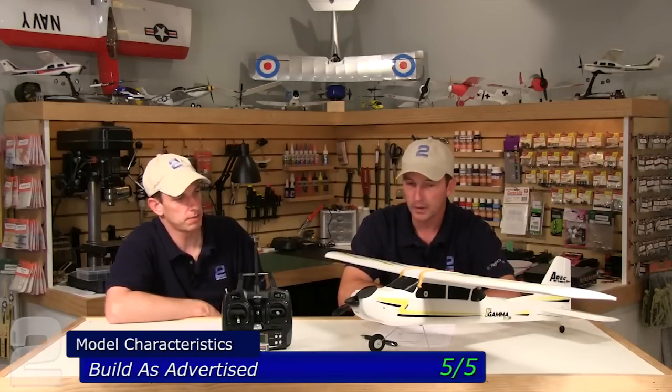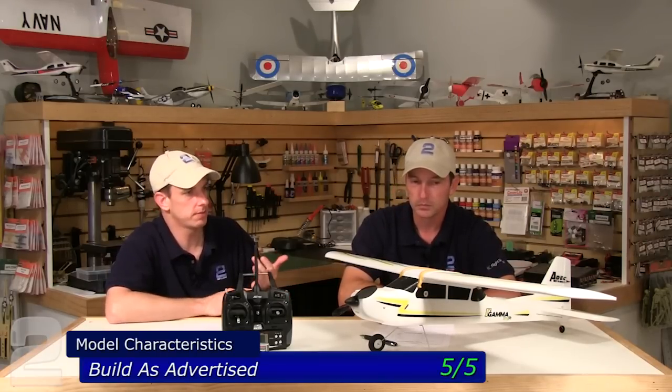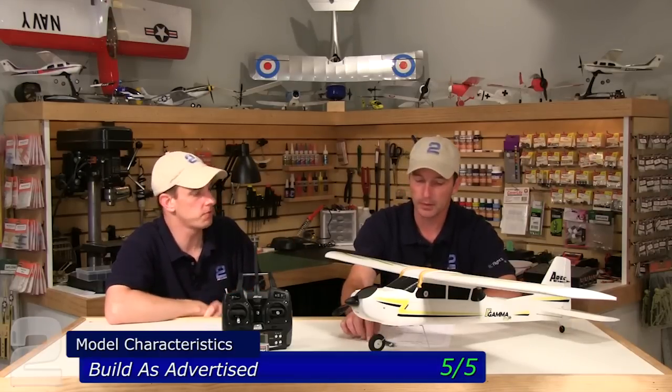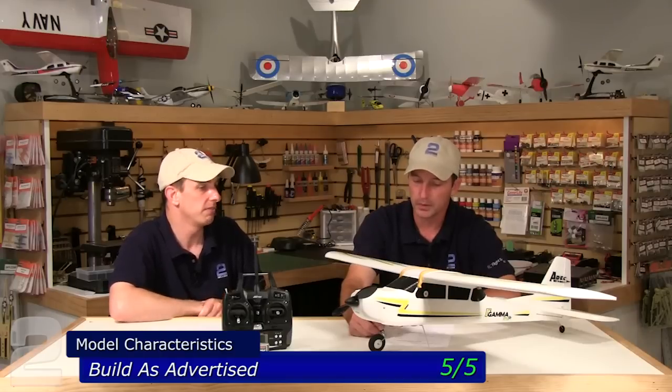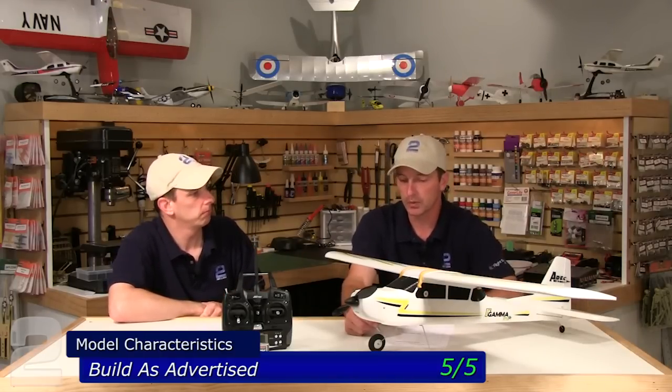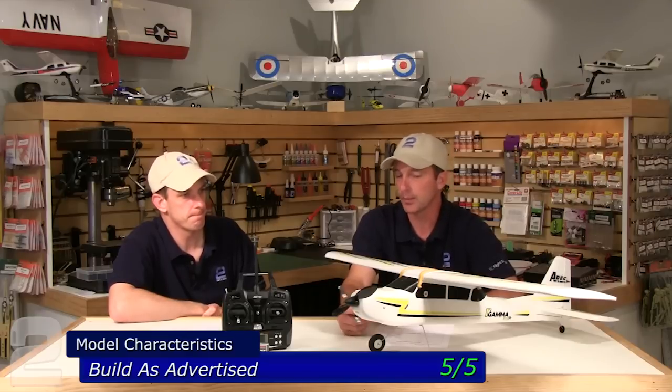The Gamma 370 Pro flew much like the upgrade kit on the original Gamma — not a lot of surprises, we expected it to fly that way. Let's get into the review. Model characteristics: billed as advertised, we gave it a five out of five. Very straightforward, minor assembly and you're up. Directions are fantastic — they walk you all the way through and go above and beyond with tips and tricks, really geared towards someone stepping into a four-channel for the first time.